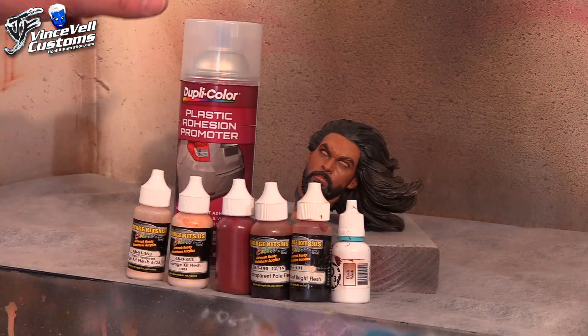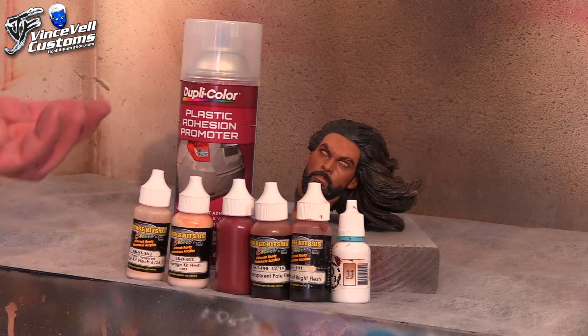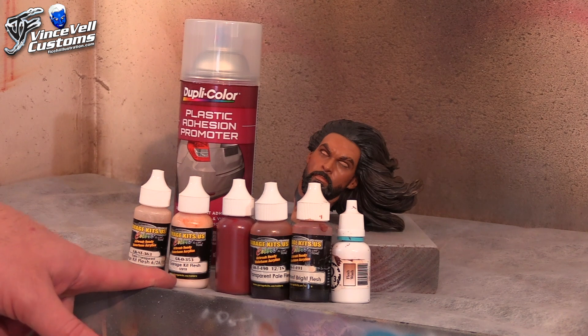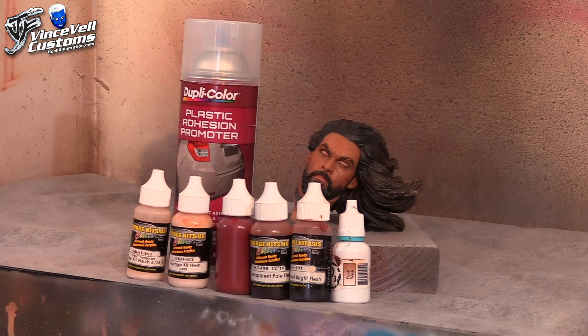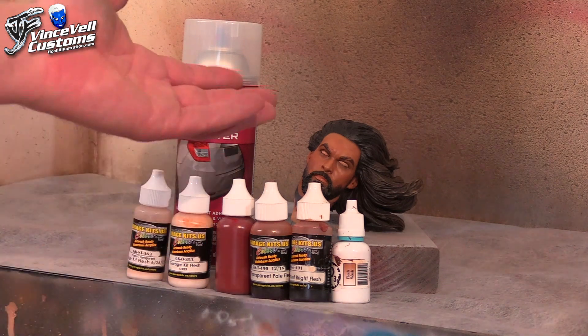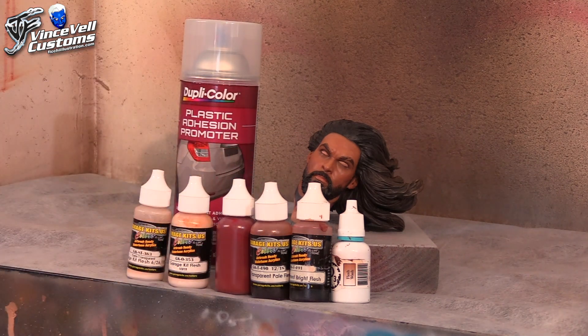I masked off the eyes with silly putty and gave it a good coating of clear primer from DupuColor so all the paints should bond to it pretty well. In the comic books Aquaman is very pale flesh tone, very fair skinned. We'll use garage kit flesh tones as a base, mix in some burnt sienna for shading, then some transparencies to blend it out. I also have transparencies of pale bright and flesh wash from P3. I just keep blending until I get it where I want.